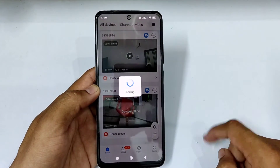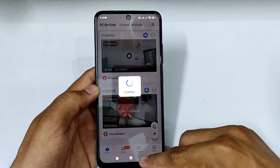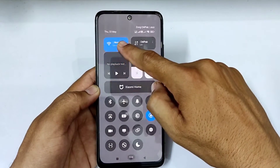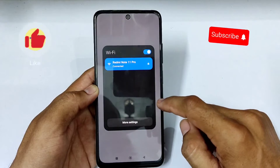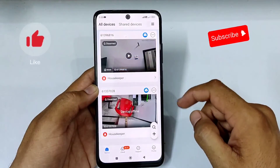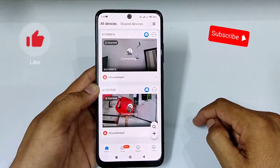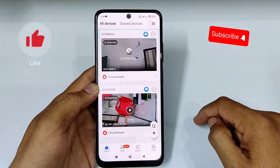The device shows as offline and the camera is not live. Now open the mobile Wi-Fi settings and find the CCTV camera's own built-in Wi-Fi. Now the camera is connected with the camera's built-in Wi-Fi.